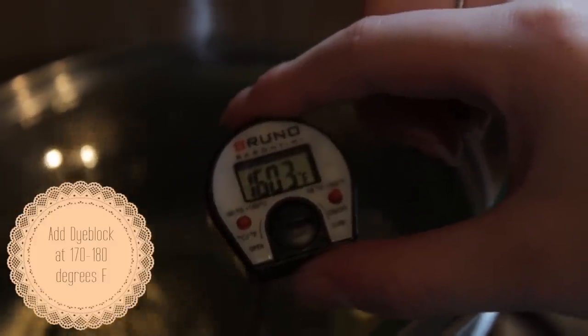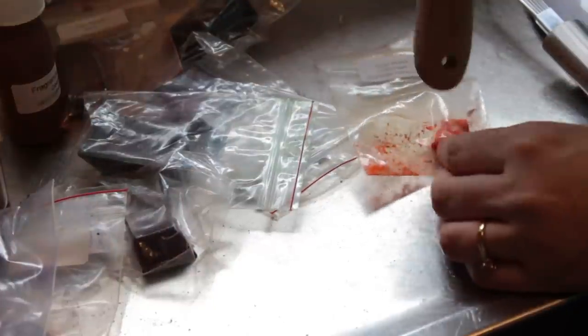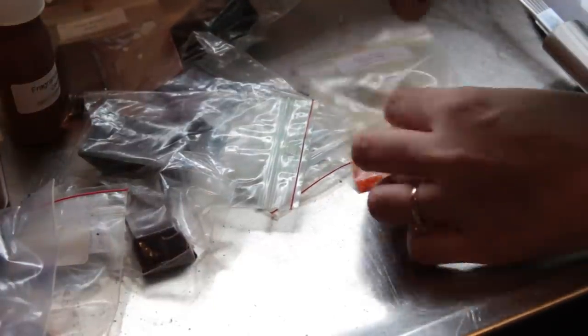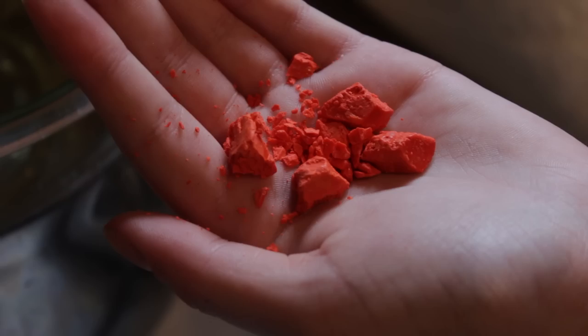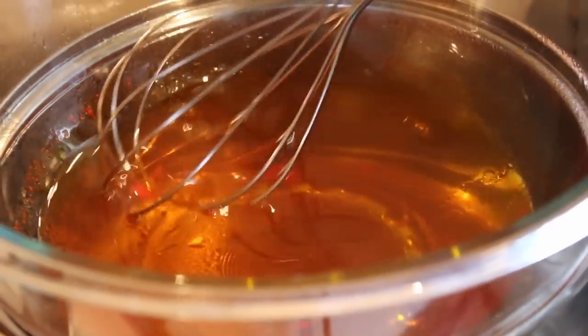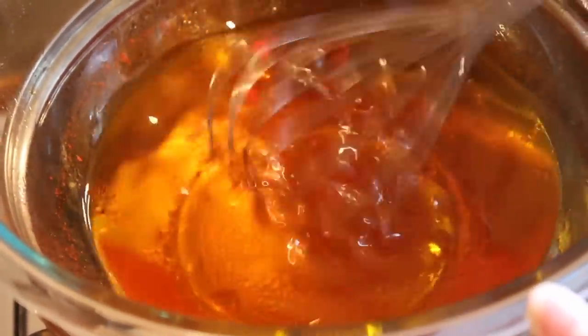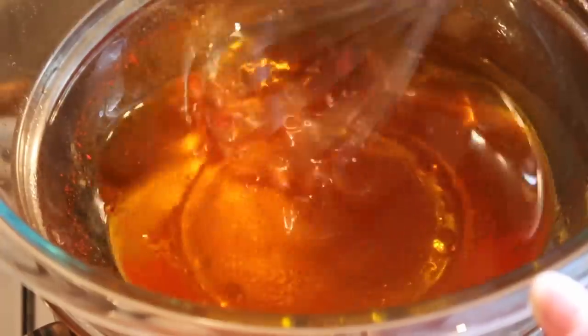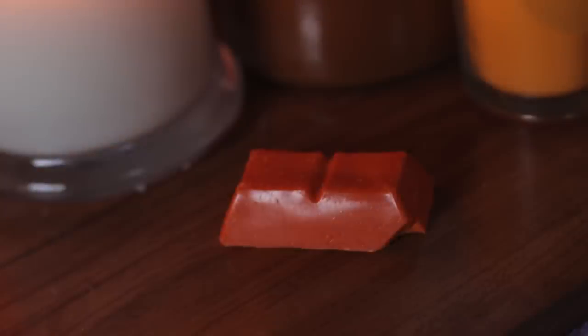Once under 180 degrees you can add your color. Break up the dye from the block — breaking it up helps it melt faster into the soy wax. Candle Creations sells dye blocks in two, five, or ten block sizes. A two-block dye will color three kilograms of wax in a medium shade and costs $2.50. You can adapt the amount of dye to decide whether you want light pink, bright pink, or whatever shade you like. The dye blocks are highly concentrated vegetable-based dye suitable for soy, paraffin, and palm wax.